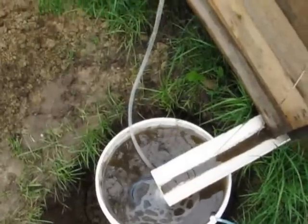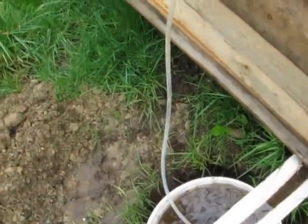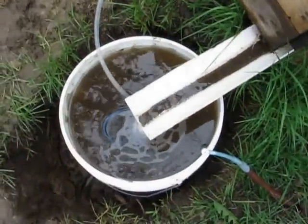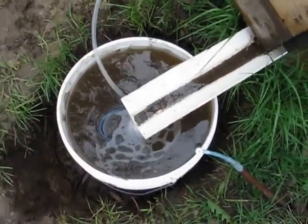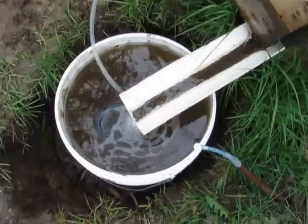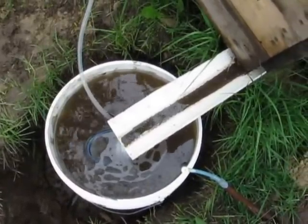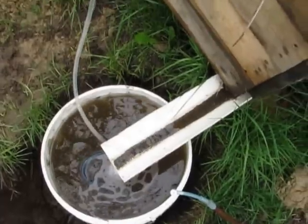This is Brian again with my pallet garden project, focusing on the watering system — or the water cycling system. Down in this water there are water fleas, so technically I could say it's aquaponics.